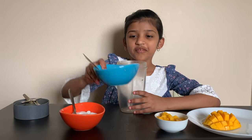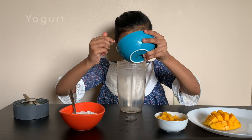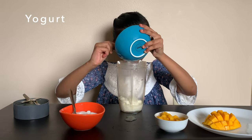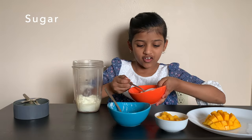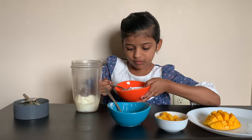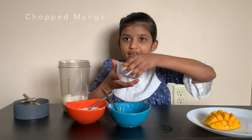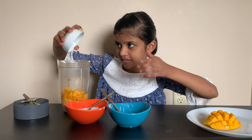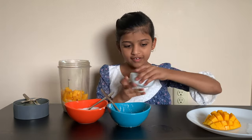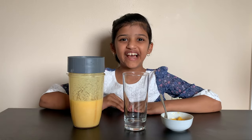Now I'm going to be adding the yogurt inside, two spoons of sugar, and our chopped mangoes. Now I'm going to blend this. My mango lassi is ready now.